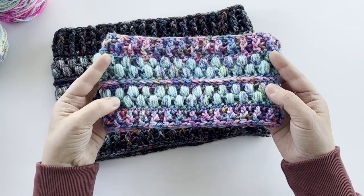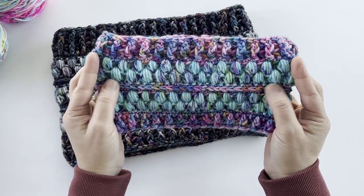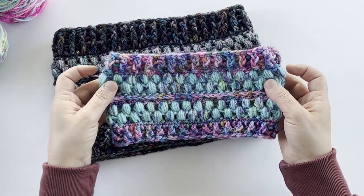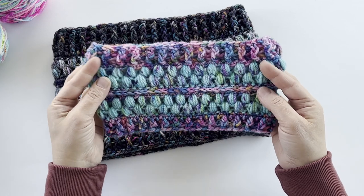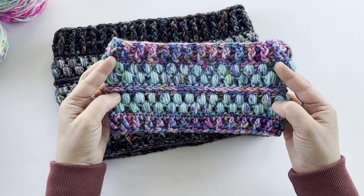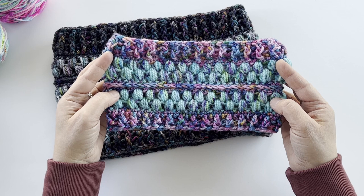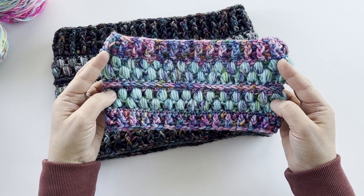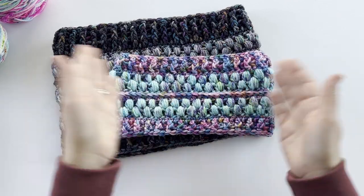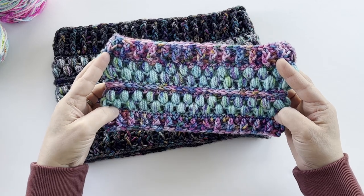The jelly bean cowl is worked up from the bottom to the top and the texture is given with post stitches as well as puff stitches. You can work it all up in one color or combine two different colors — either way it looks great. This is a neck warmer style of cowl, which means it's a little bit snugger and closer to the neck. There are instructions in the written pattern on how to make it different sizes — taller or wider — so you can get the size of cowl that you prefer.